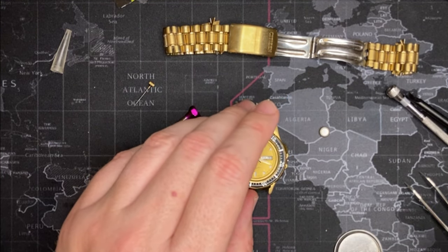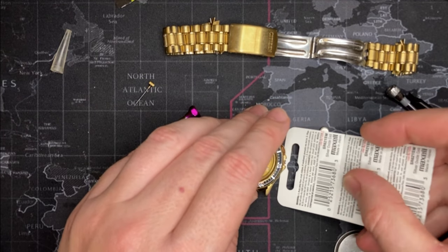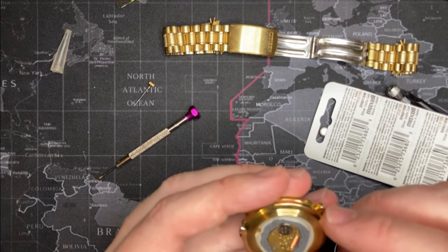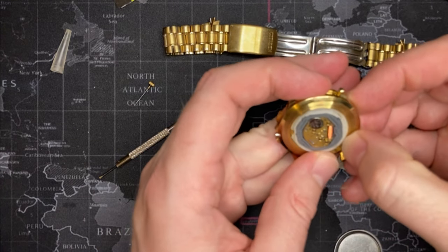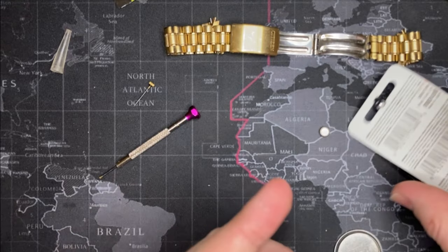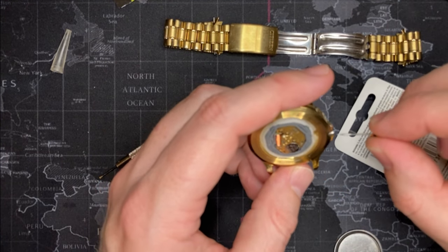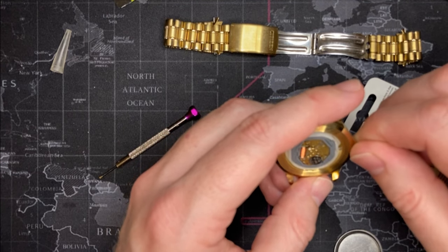I don't have my tools, so how are we going to do this? There's probably a better way, but this is what it's going to be for right now.